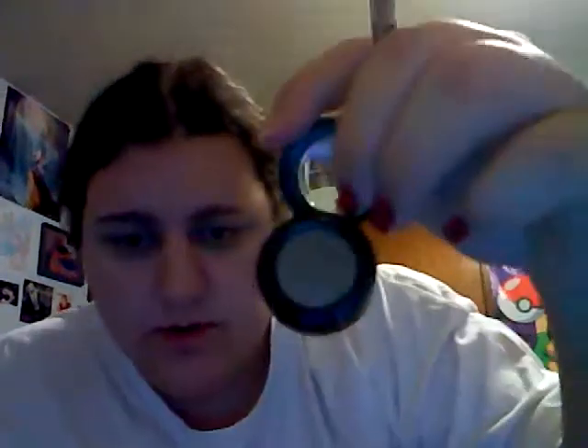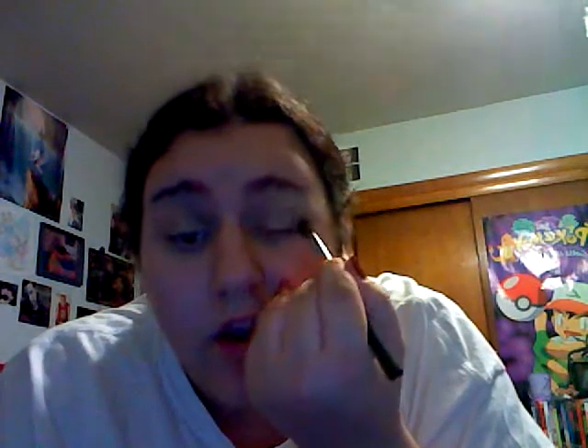Now, once you have that done, I'm going to take a fluffy dome brush like this and I'm going to use a little Smoking Diamond in my crease. It's kind of blending it like this in the crease. You really can't see that, but it does have more dimension. Makes it just a little more smoky, which is a good thing.